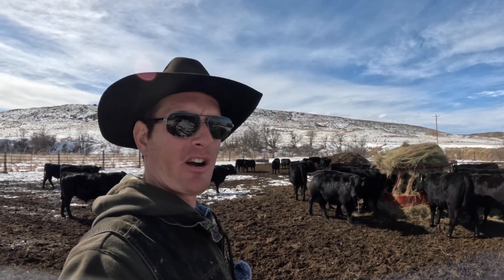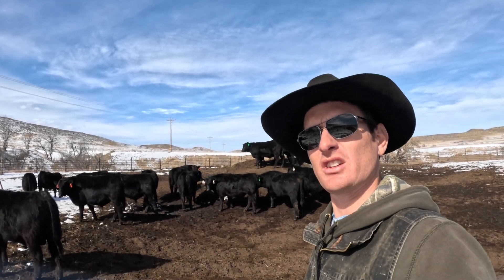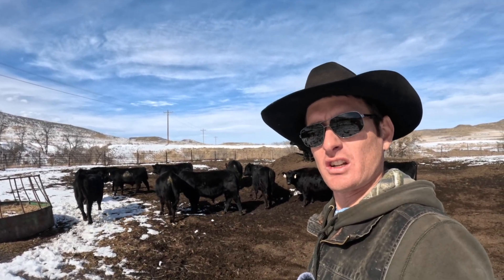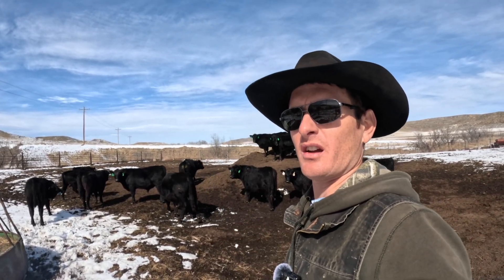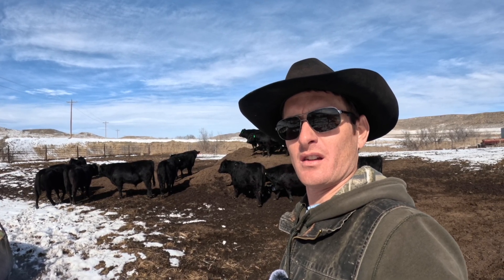We are also going to collect yearling weights on all these calves, and that data will be sent in to the American Angus Association, and will be useful for determining the growth performance and feed efficiency of these cattle relative to the breed average. The yearling weight will be converted to a ratio. So for example, let's say one of these bulls had a yearling ratio of 105 — the way you would interpret that is that that bull's offspring are expected, on average, to have a 5% higher yearling weight than the breed average. That kind of information can be very useful when cattle producers begin to make breeding decisions for their cow herd.